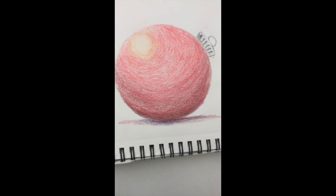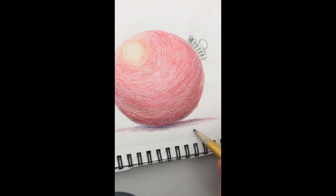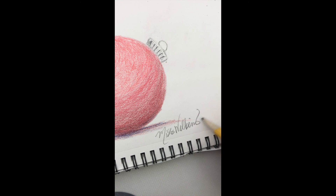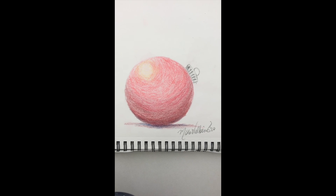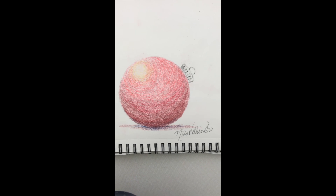The most important thing, because it is your work of art — it's just beautiful — you're going to sign it and add the year. Alrighty guys, so there you go. That is my ornament for today. I can't wait to see your finished work.